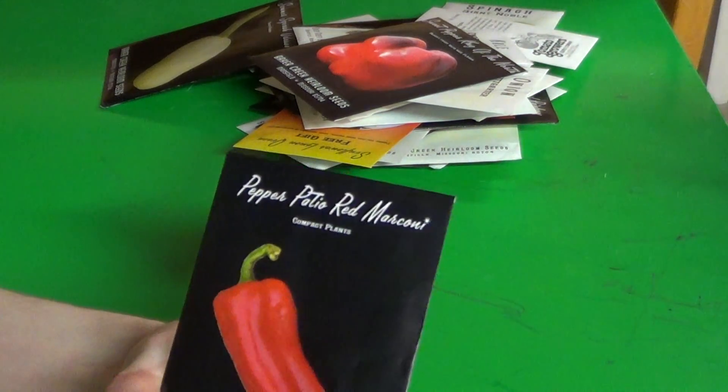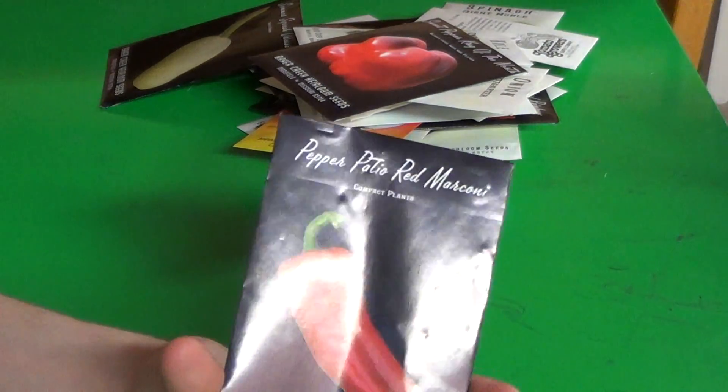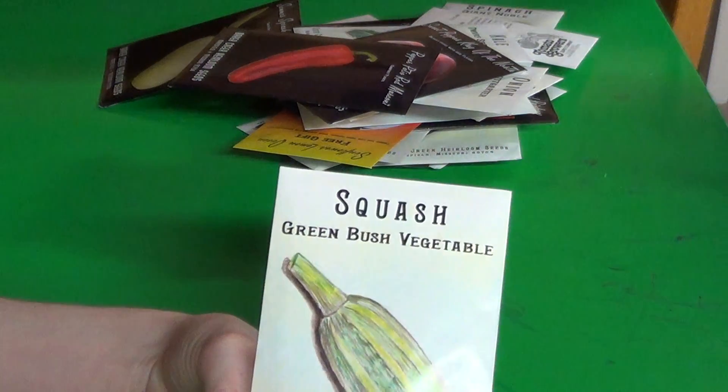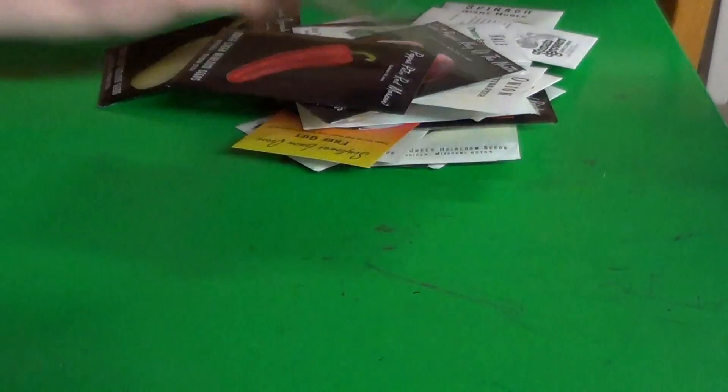Some Patio Red Marconi — I couldn't remember whether this was the mild hot one — oh, it's a sweet pepper. I like peppers. A lot of things I grow just because I like them, but often I have a reason — like they store well and I like them. You've got to grow what you like. There's no point in growing ten pounds of something if you're going to hate it and not want to eat it. Some Green Bush Vegetable Marrow — I always thought they were just called Marrows.